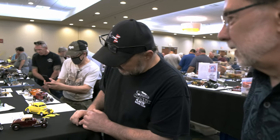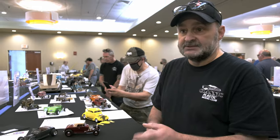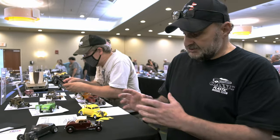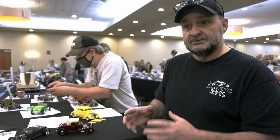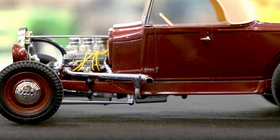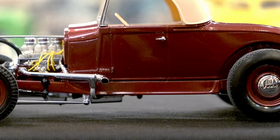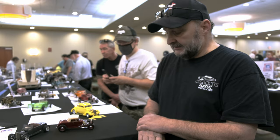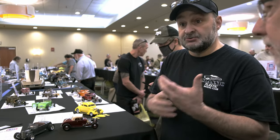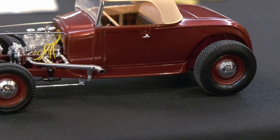It was a fun kit to build. The other thing I did that I kind of like is I left the wheels flat red instead of clearing them, so it gives a contrast. Instead of a shiny body with shiny wheels, the flat finish makes it a little different. I think it makes the hubcaps stand out more, and it makes the shine on the body stand out more too — you're not distracted by overpowered wheels.